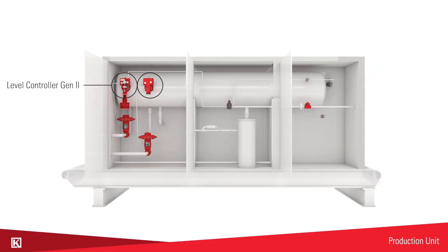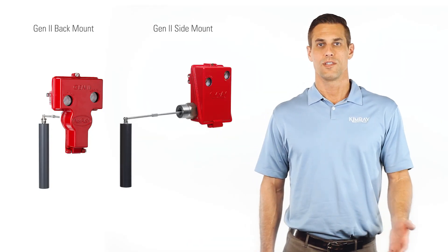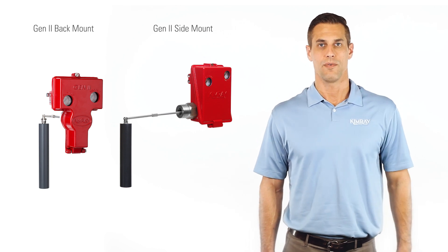Typically you'll see the gen 2 back mount. This orientation allows it to face the operator when the doors of the production unit are open. When choosing between a gen 2 side mount and back mount, the main consideration is the orientation to the operator.